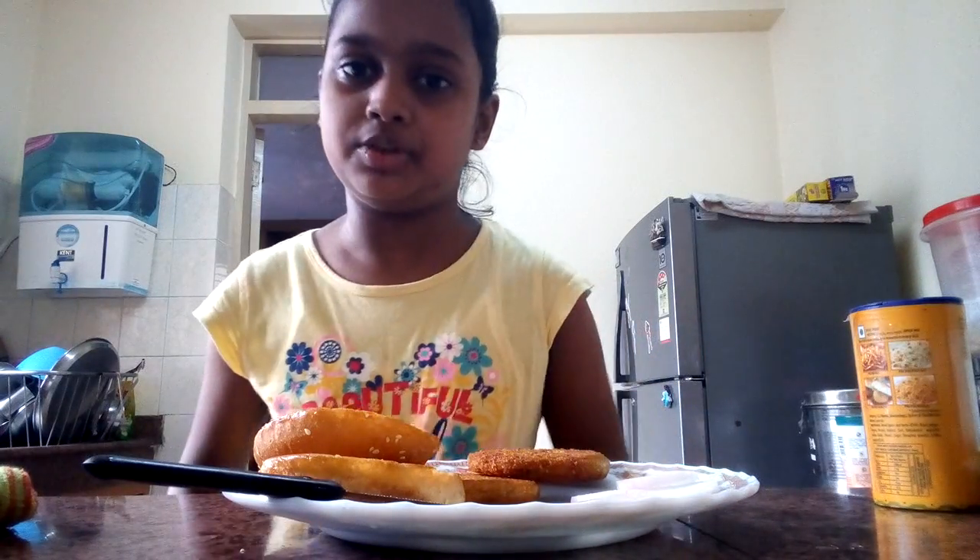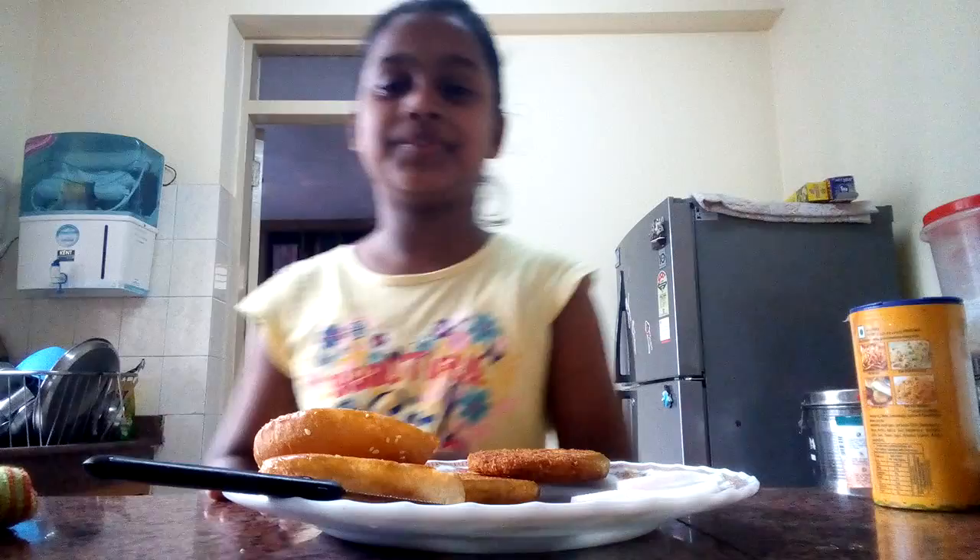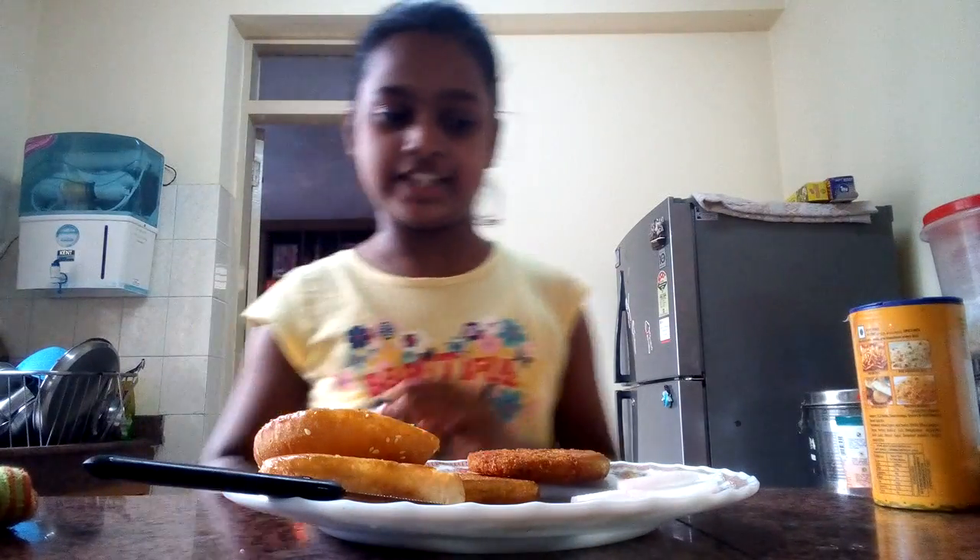Welcome to my channel. Today I am going to show you how to make Jatput Patafulit burger of bread.